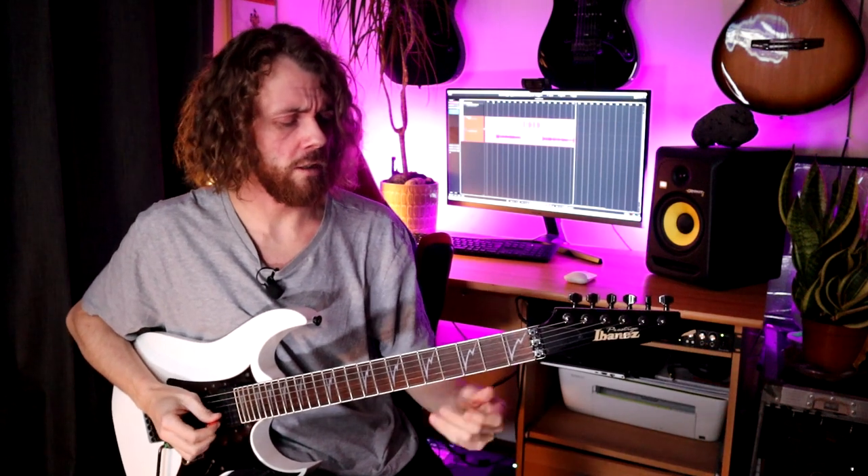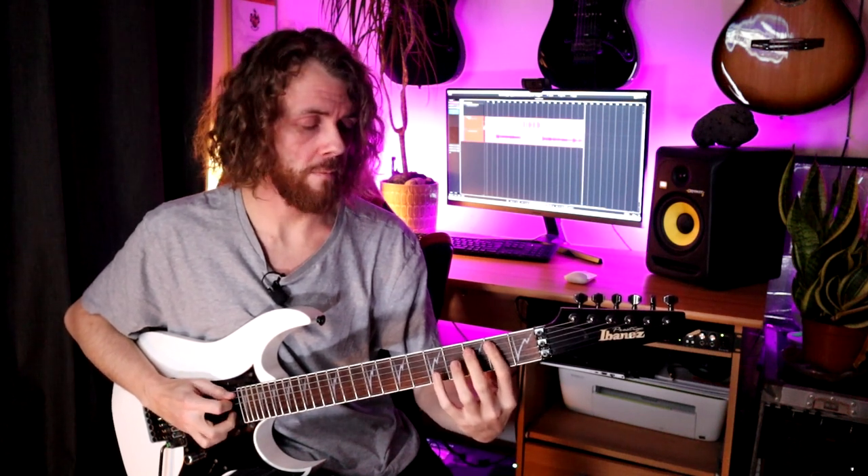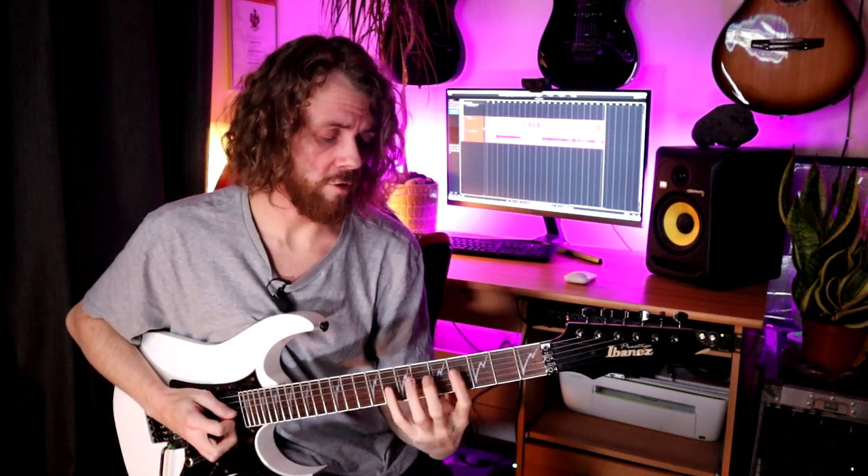Let's say we have a little legato run that goes two, three, five on the A string. When you play the second finger, it falls down at an even time, and the same goes for five — so you've got a nice even momentum. Whatever subdivision that means, the timing — whether it's eighth notes like one and two and three and four — make sure you're really on the ball with that. Especially with three-note-per-string patterns, it's quite easy to play the rhythm of the pattern instead of practicing your subdivisions evenly.